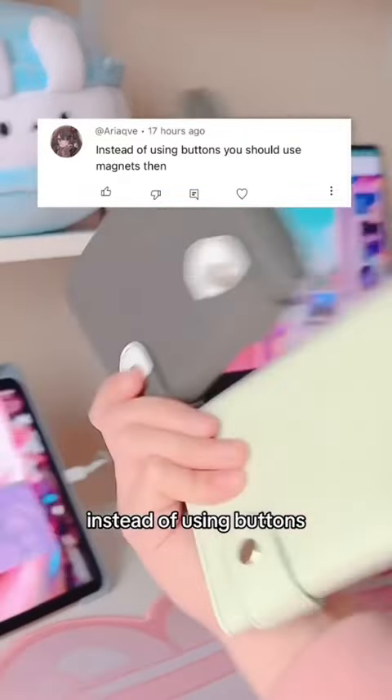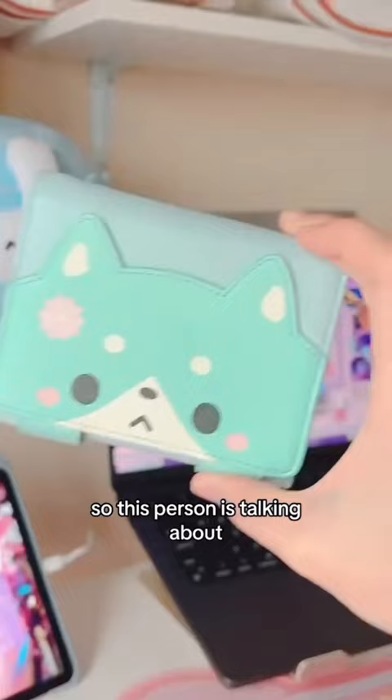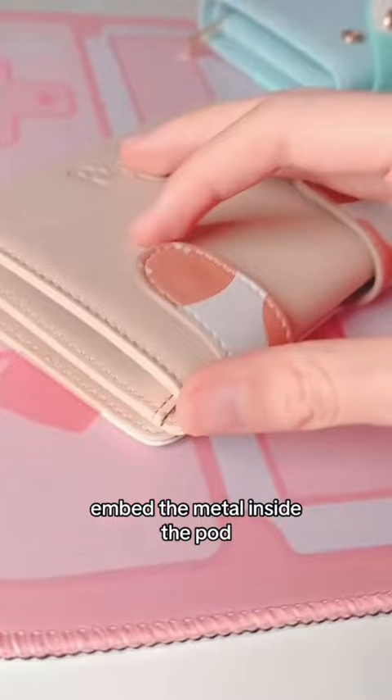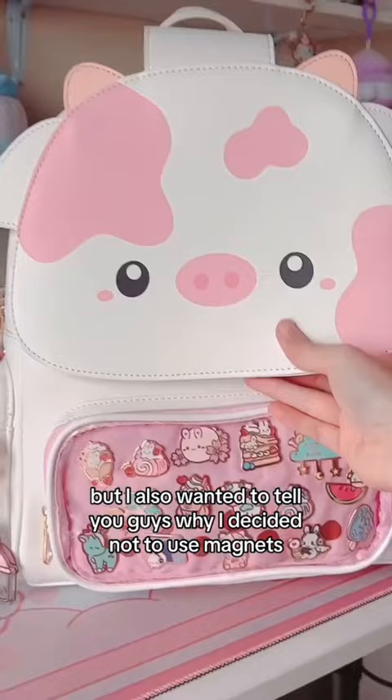Instead of using buttons you should use magnets instead. This person is talking about how they hate the look of the metal on the outside of the paws. I already mentioned in that video that I was going to embed the metal inside the paw, just like the cat wallet, but I also wanted to tell you guys why I decided not to use magnets.